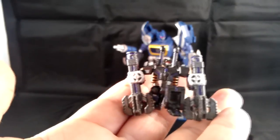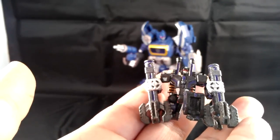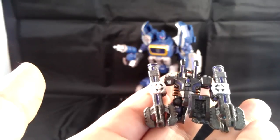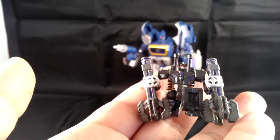They turned out really great. I think it's a great finishing touch to the War for Cybertron series that I have, because Soundwave always felt a little empty without these guys. Now that I have them painted up and they actually look like they match Soundwave, it's wonderful. It's great to have them in my collection.